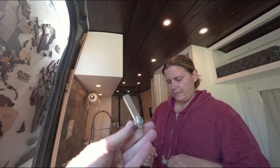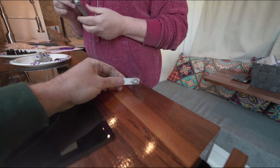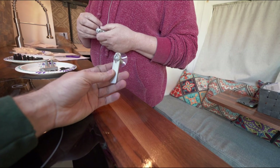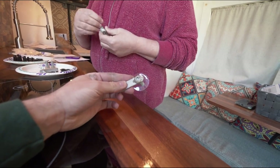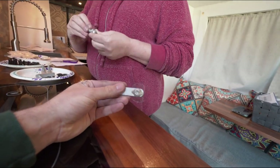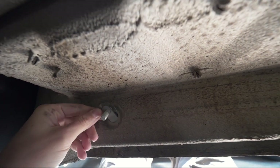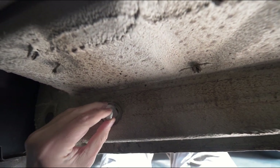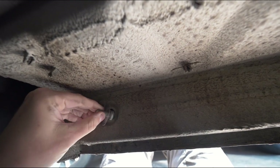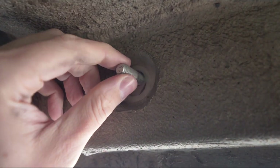Next step is we're going to put in these retainer clips. There is a little plastic shield that it comes with so you actually don't drop the clip inside the hole in the van. This will just go in like so. I am really glad they put that little piece of plastic on there because I probably would have dropped it in the hole already. Okay, there we are — in the hole. This was a really smart idea.